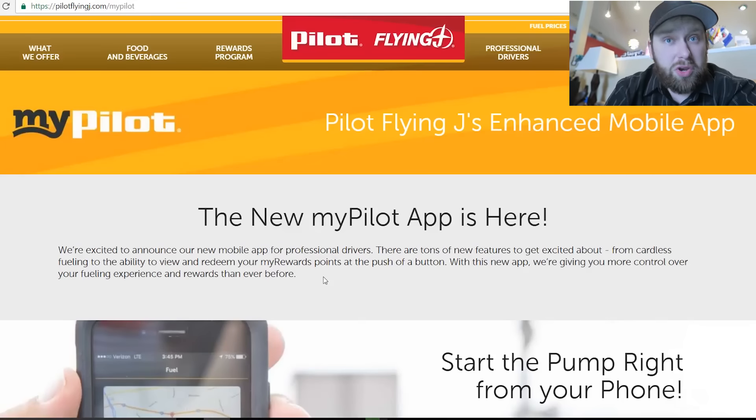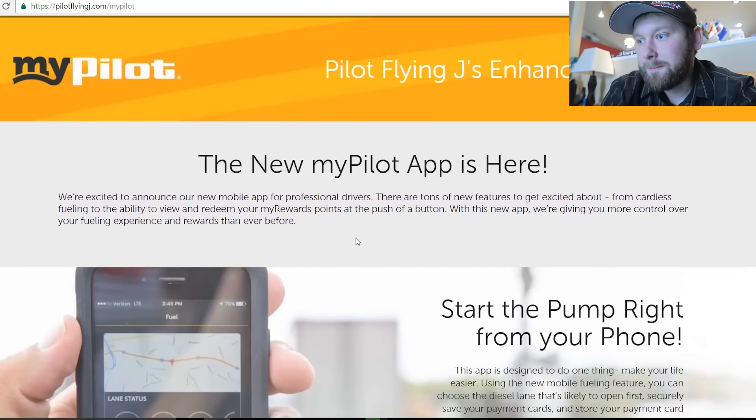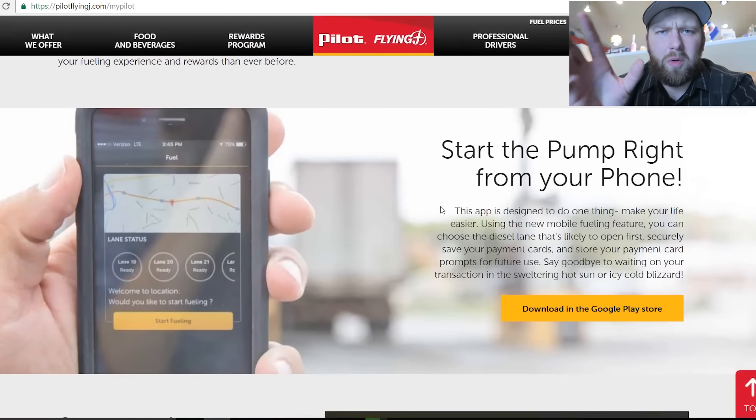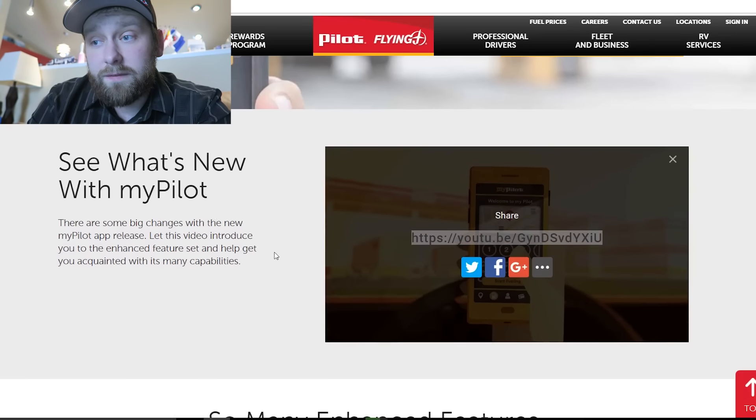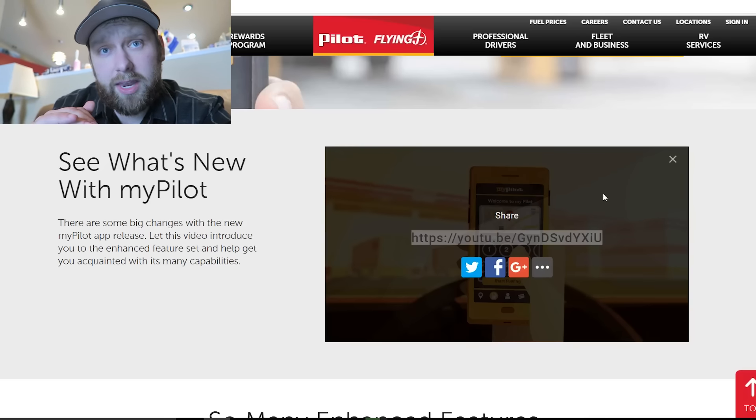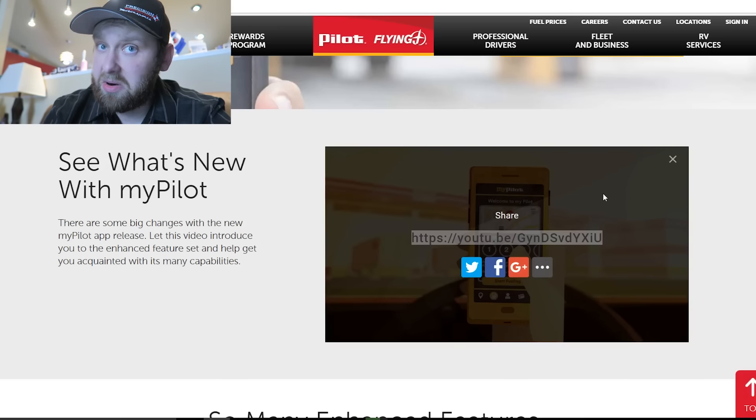I'm gonna go onto the screen here and show you little bits of their website. I'm gonna leave the link to their website down below this video — I want you guys to go check it out yourselves. I'm just gonna go through some of the basics here right now. So the new Pilot app is here. There's a video on their site that really describes it in detail that they made themselves. I'm gonna leave a link to that below this video as well — go check that out. I won't play it on my video since that's their own video.